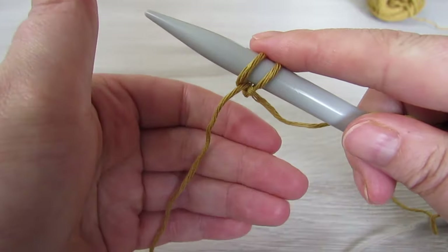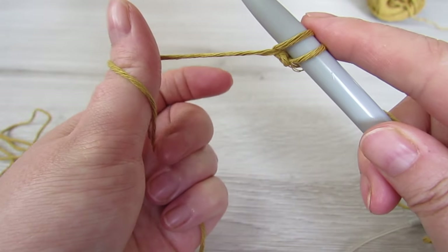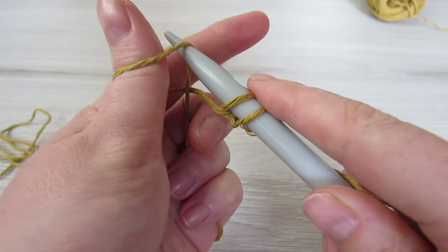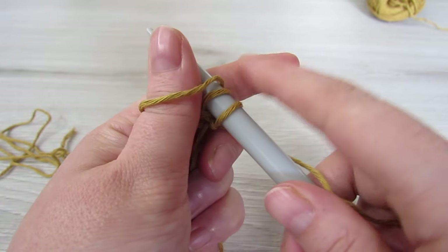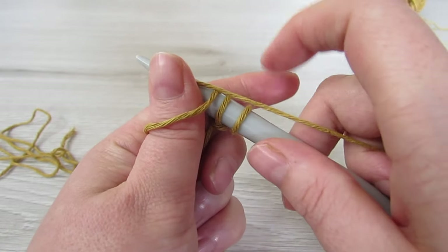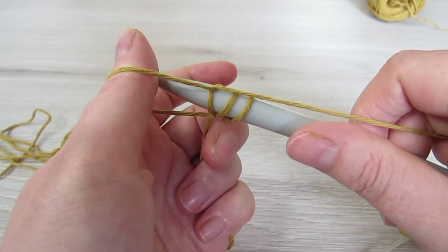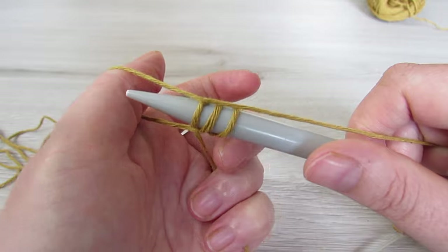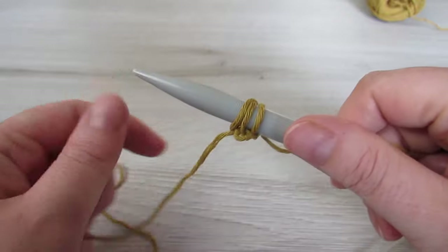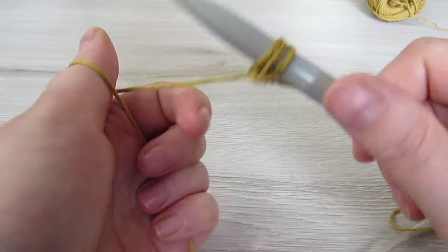We need a total of 55 stitches. So grab your tail, wrap your thumb around, insert your needle through that loop, then grab the yarn attached to your ball, wrap it around your needle, then pull the needle through that loop. Then take your thumb out of that loop and pull slightly. You're going to repeat that until you have a total of 55 stitches.